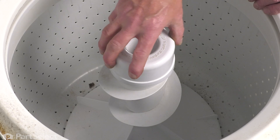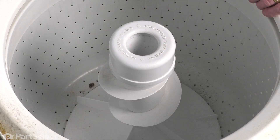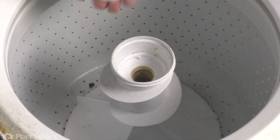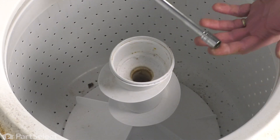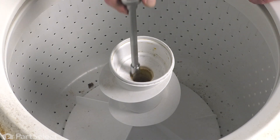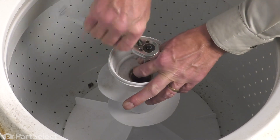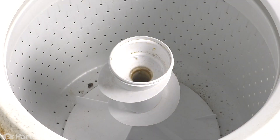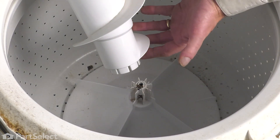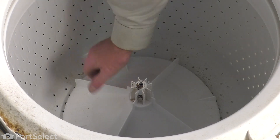Next, we'll remove the fabric softener dispenser from the top of the agitator if your model is equipped with that. If not, just remove the cover from the top of the agitator. Pop that off and set it aside. Then with a ratchet, an extension, and a half-inch socket, we'll remove the retaining bolt for the agitator — it's straight down through the center. You can either remove just the top half of the agitator if you have an auger style, or lift up on the base of the agitator and pull the whole unit up.